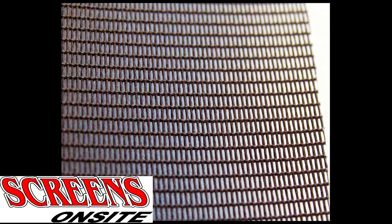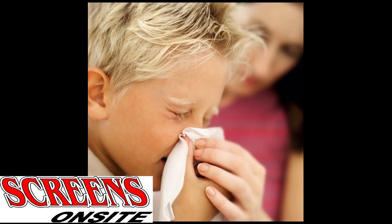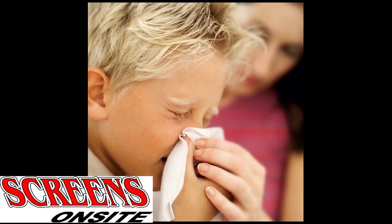This screen mesh is made of a woven polyester and special coating that traps pollen and dust and keeps it from getting into your home through your open doors and windows. Now you can protect your family from those seasonal allergy irritants while still enjoying your outdoor air.